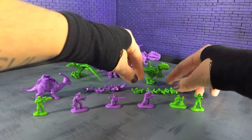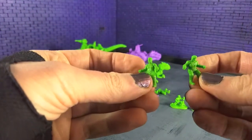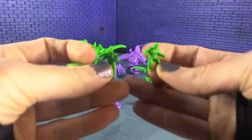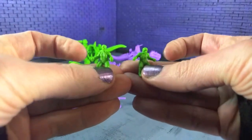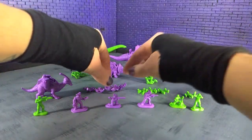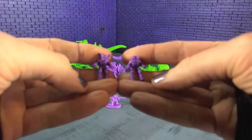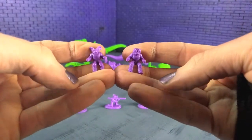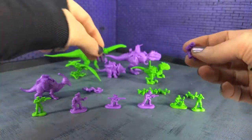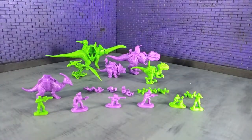Beyond that you've got your riders, and they are color-coded — your good guys are in green. They all look pretty similar; some have headgear, some don't. And then you've got your bad guys. They are positioned for riding, so they're not going to stand on their own — they're made to ride the dinosaurs. We're going to look at that after I go through the dinosaurs.